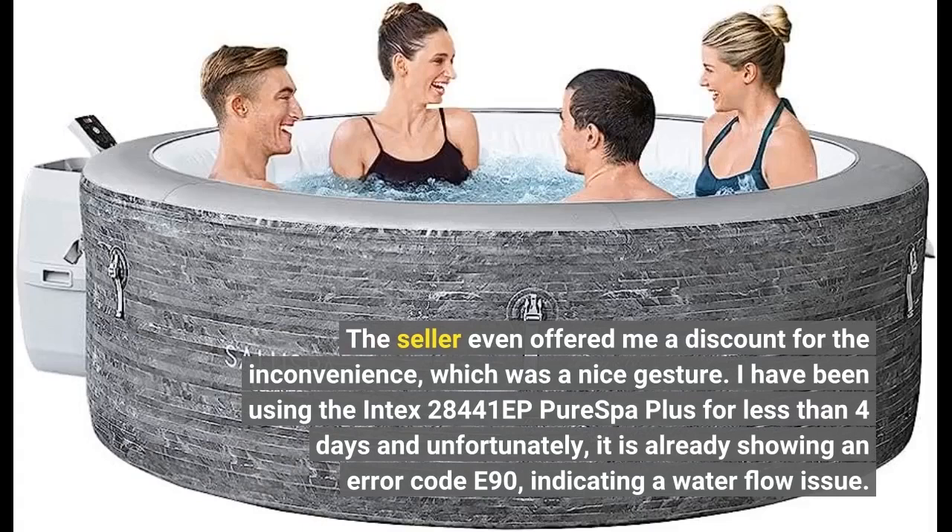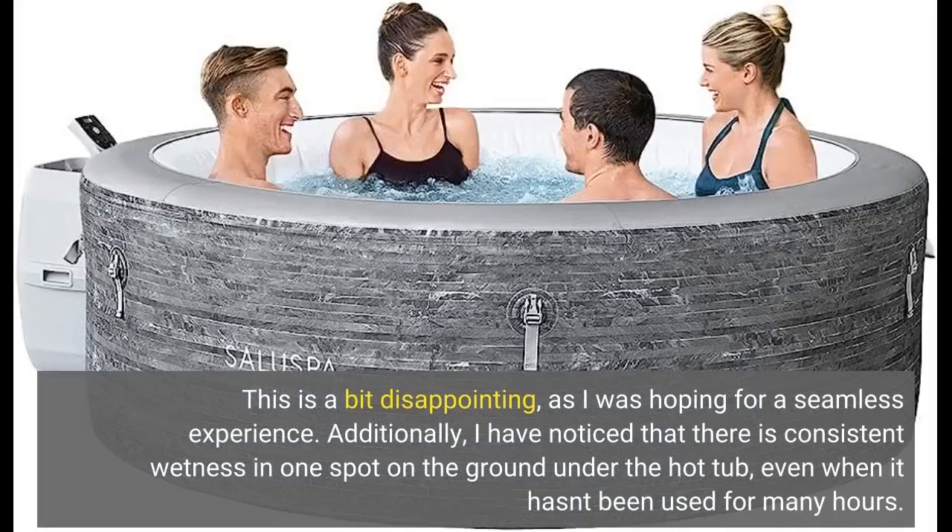I have been using the Intex 28441EP PureSpot Plus for less than 4 days and unfortunately, it is already showing an error code E90, indicating a water flow issue. This is a bit disappointing, as I was hoping for a seamless experience.